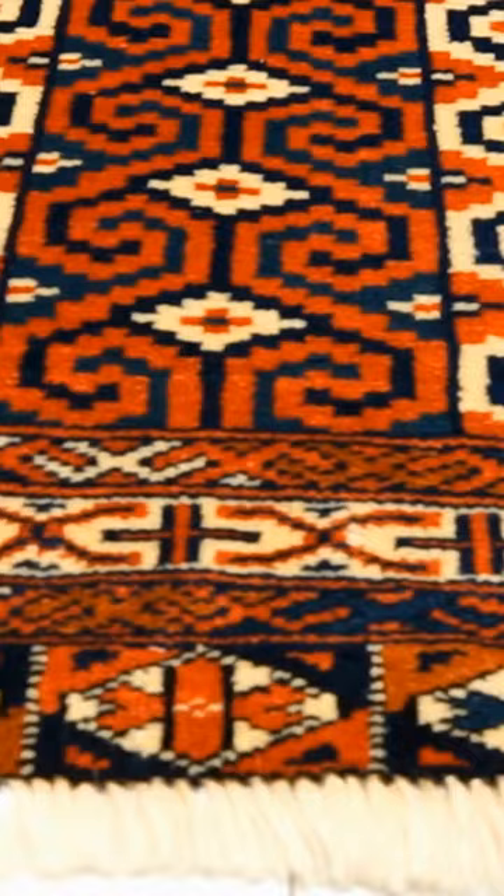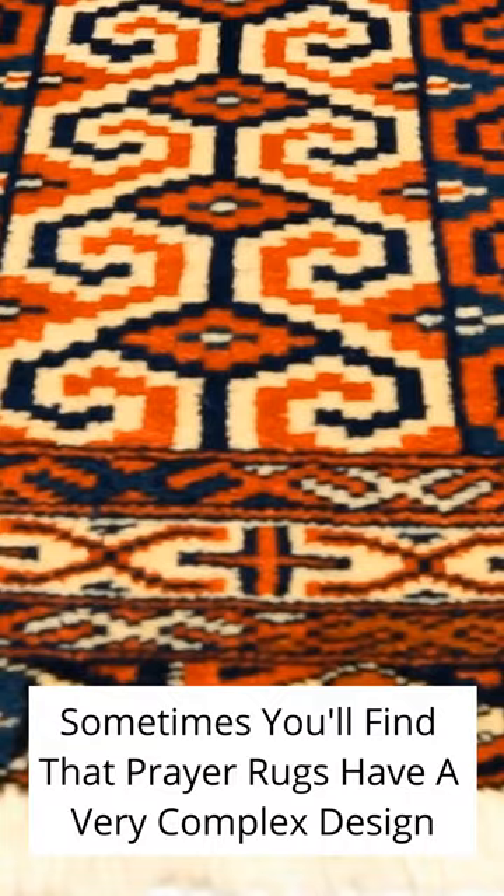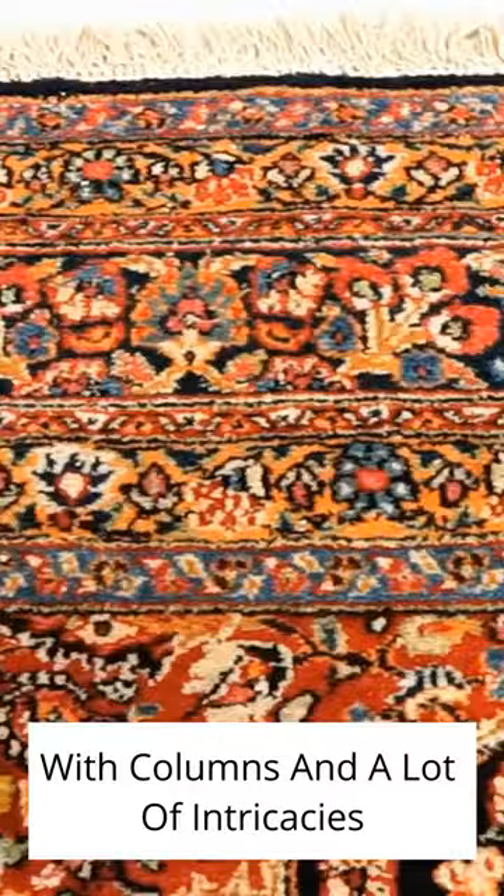Sometimes you'll find that prayer rugs could have a very complex design. The architecture of the arched doorway could be very complex with columns and a lot of intricacies, or it could be a very simple design with just the shape of the doorway.